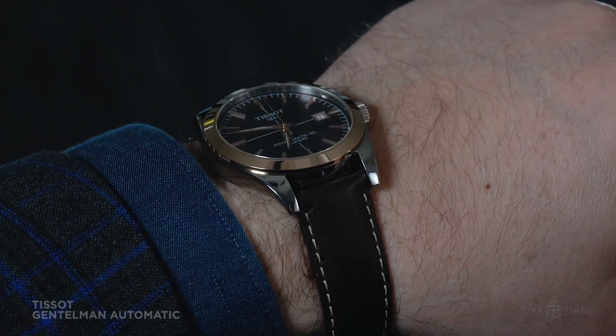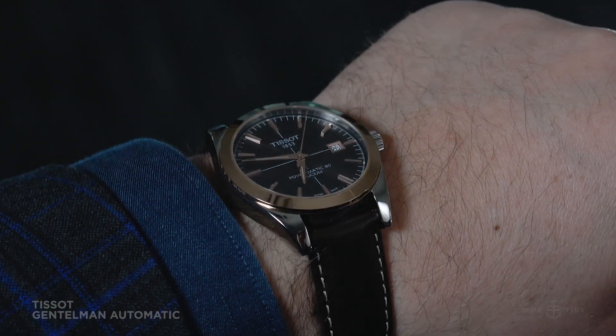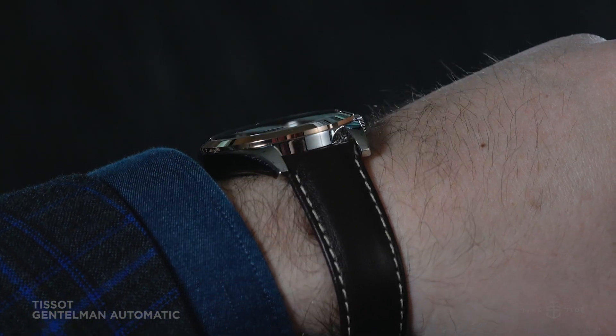It comes in either leather or steel bracelet options, and they're both well made and slightly more casual in vibe, even though the bracelet has nice polished centre links.